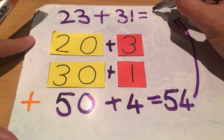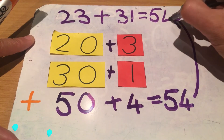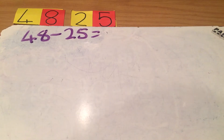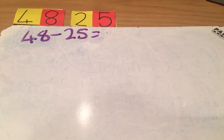Then I hop to the top and I write the answer — 54.